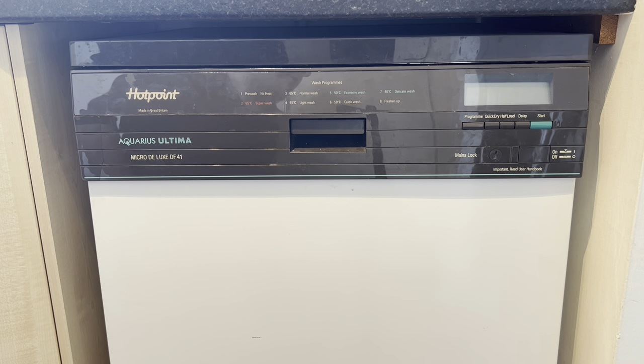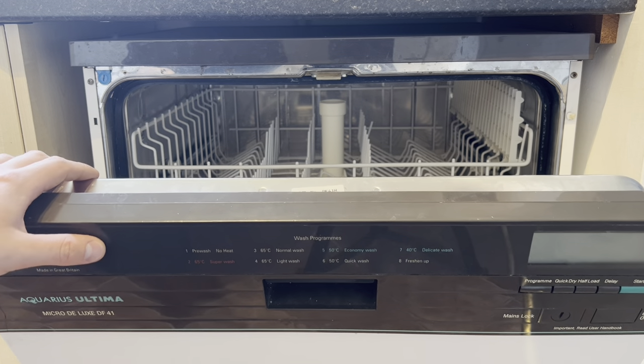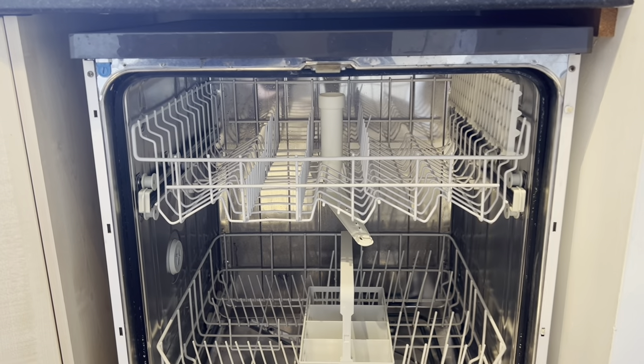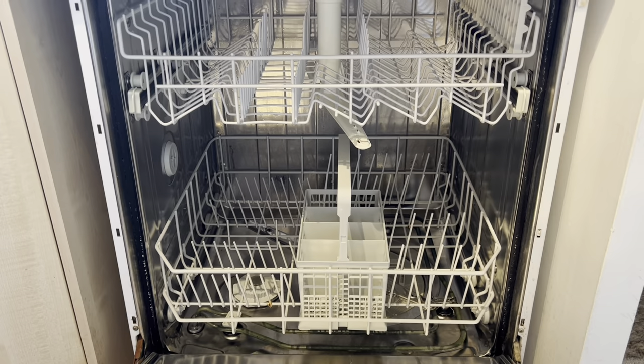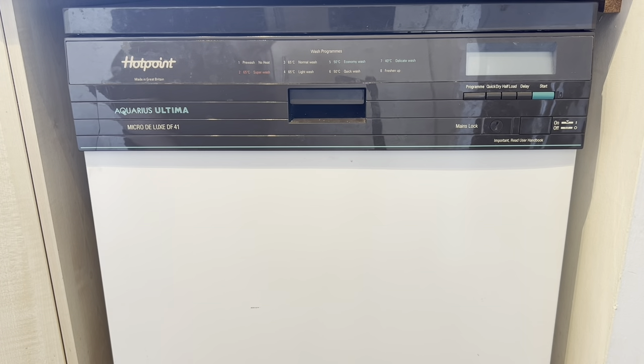So we're going to be taking this one out, unboxing the new one, putting it in, setting it up, and having a look at that. It's a shame - it's a good dishwasher, I like it a lot, but I can't be bothered with the hassle of it faulting all the time, resetting it, and swapping bits out. The racks are in poor condition, the display doesn't work properly anymore. It's done well - it's a good dishwasher - but I want reliability.